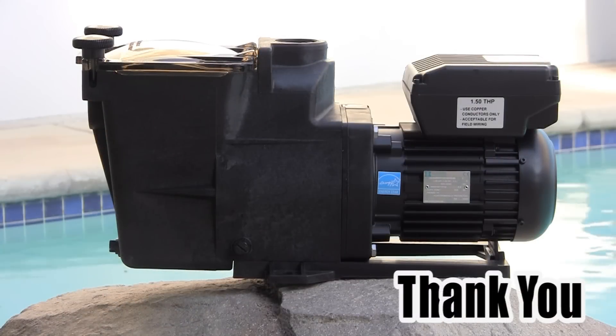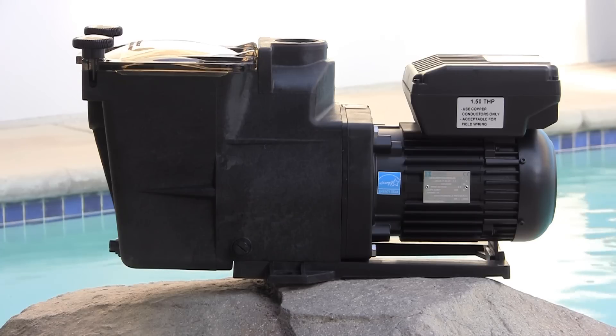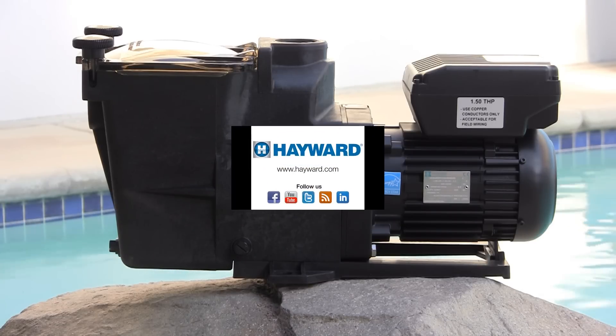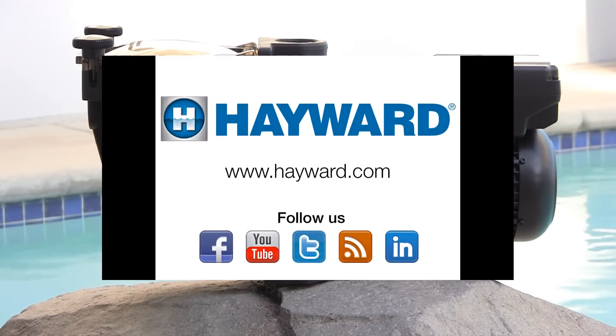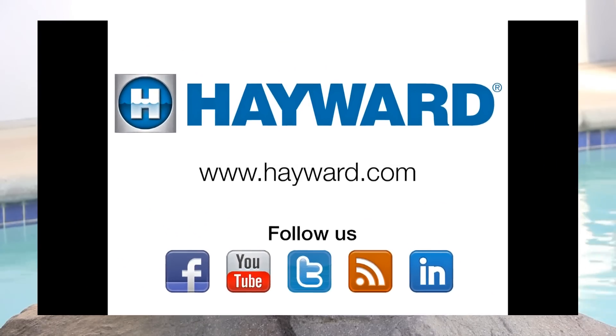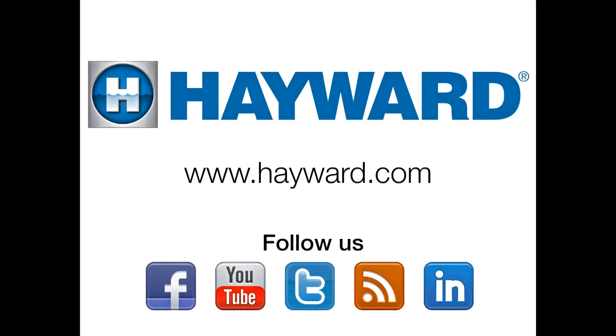Thank you for taking the time to view this video. We hope the information contained here has helped you with your Hayward Super Pump variable speed pump. Remember to visit Hayward Pool Products at www.hayward.com, along with our social media sites, for helpful information about your Hayward products.